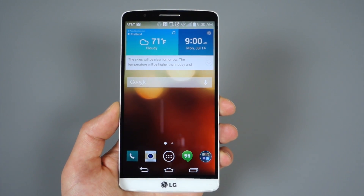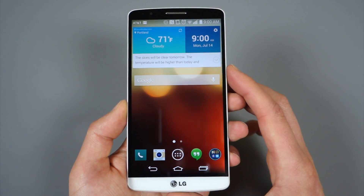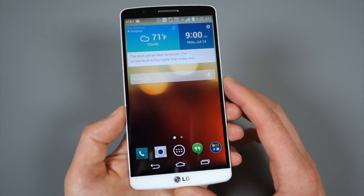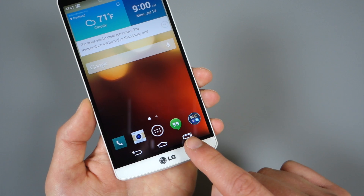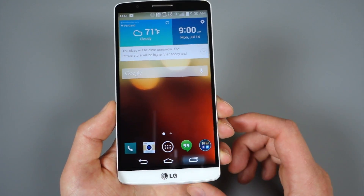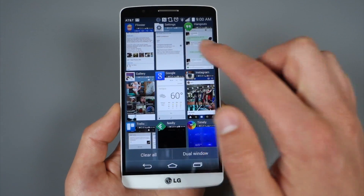Hey guys, Kellen with Droid Life, back with another tip for the LG G3. This time we're looking at the multitasking button. The button itself is traditional, just like you would see on a Nexus device, but when you press it, by no means is this a traditional layout.